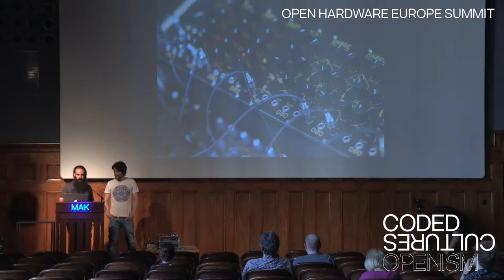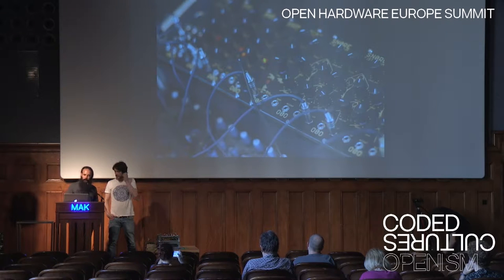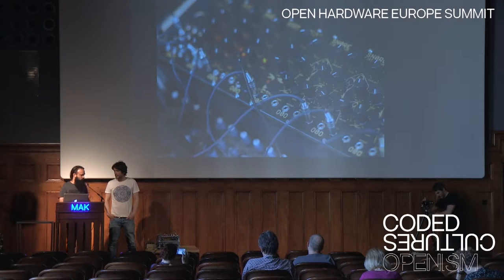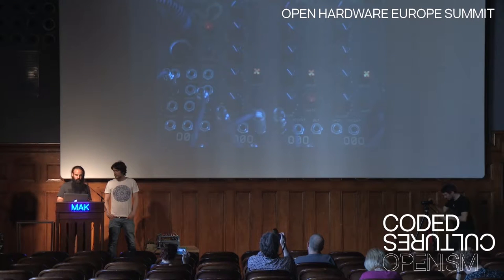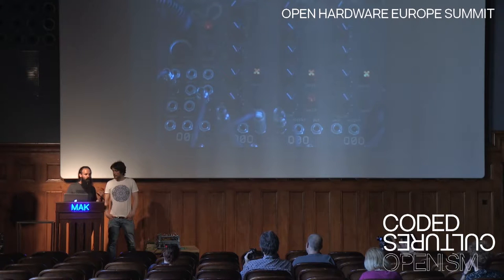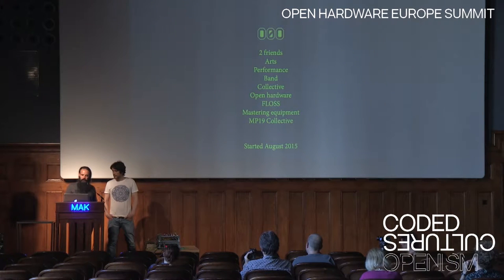These are some pictures of the system, of the previous system. We have split the different voices of the system — like the bass drum, the toms, the hi-hats, the snare. Then when we fully developed the back part, the brain of the system, we started to work on the interface — how to place the components, how to design our own knobs, our own laser-engraved buttons, with the aesthetics and graphics that we were learning from our university times.